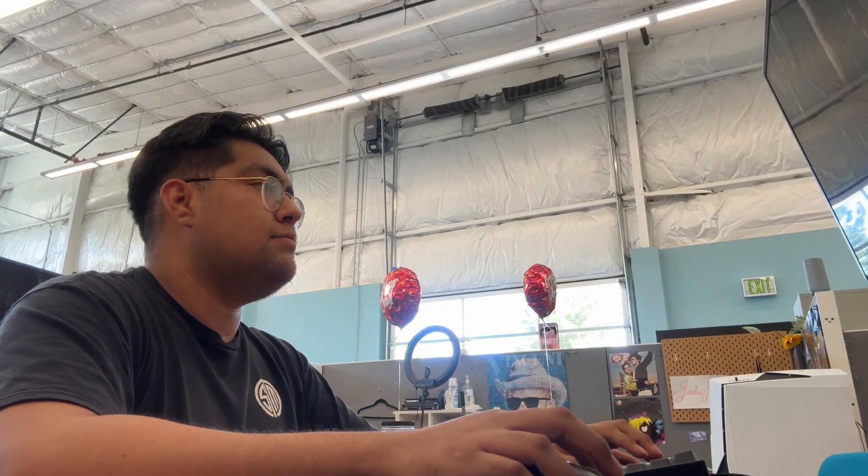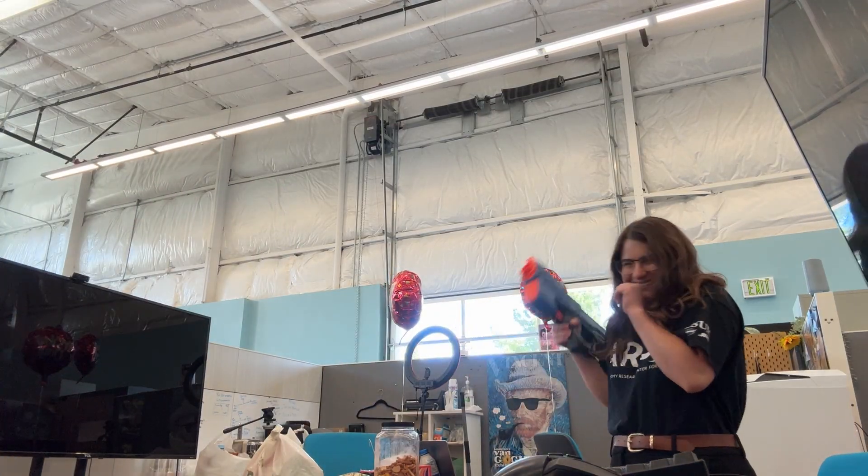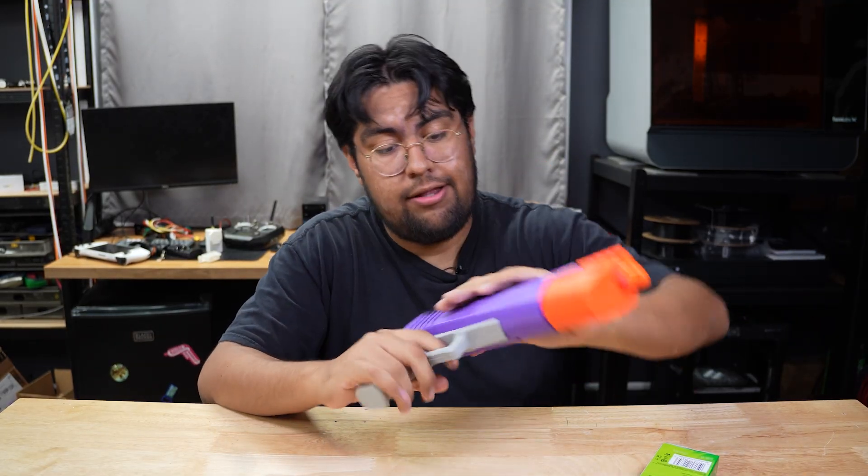Earlier today a friend of mine showed up at my lab unprompted and started shooting me with nerf darts. My cries of pain went unheard, so I need to figure out a way to get even. Luckily CVS is open 24/7 and I was able to snag these two items.